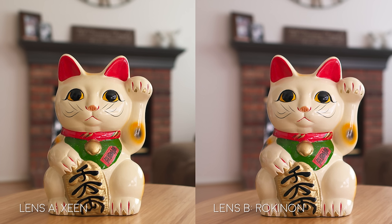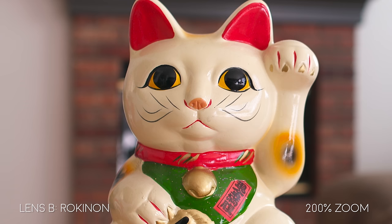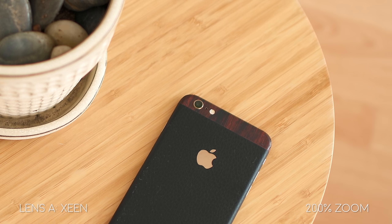The cat was a little harder to judge and they both look great at T2.8. Though when we zoom in, the Xeen lens is slightly sharper than the Rokinon. Not by much — you definitely need to pixel peep in order to tell the difference. This one was a lot harder to tell, and you really need to pixel peep in order to tell the difference between the two.